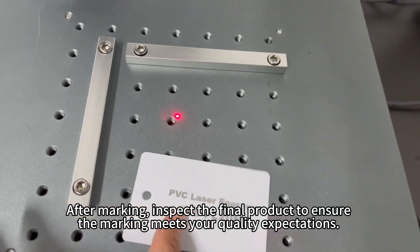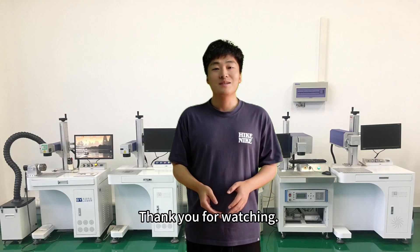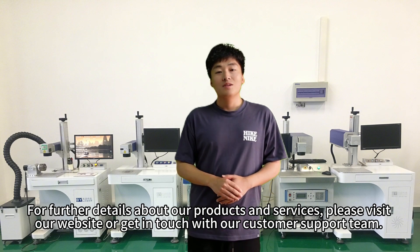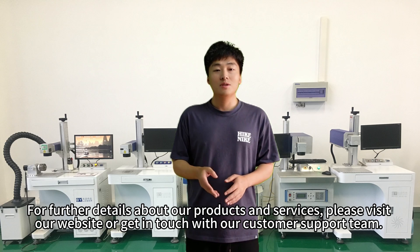After marking, inspect the final product to ensure the marking meets your quality expectations. Thank you for watching. For further details about our products and services, please visit our website or get in touch with our customer support team.